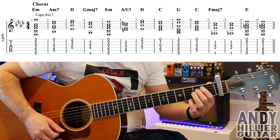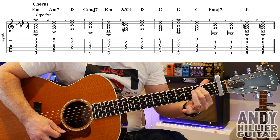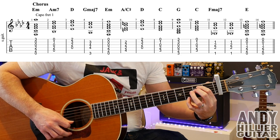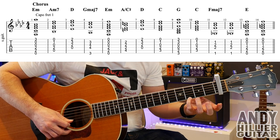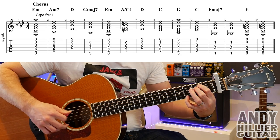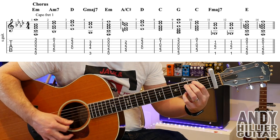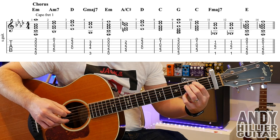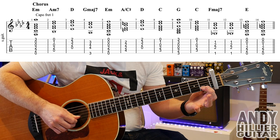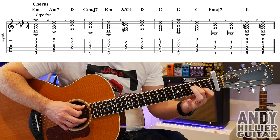So for the first chorus we're going to play an E minor chord. You could play a normal E minor chord — just A2 and D2 — but it sounds nicer because the melody note starts on E3, so if we add that E3 on top it sounds better. Still an E minor chord. The next chord is an A minor 7, which is your first finger on B1, second finger on D2. You're going to play from the A string downwards.